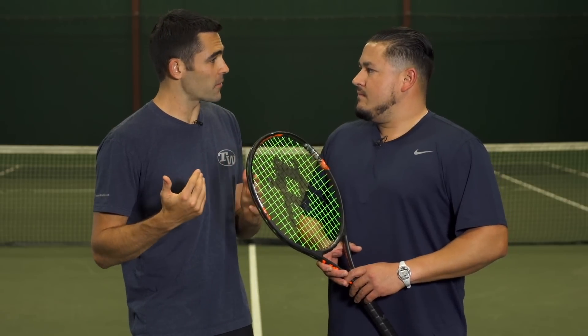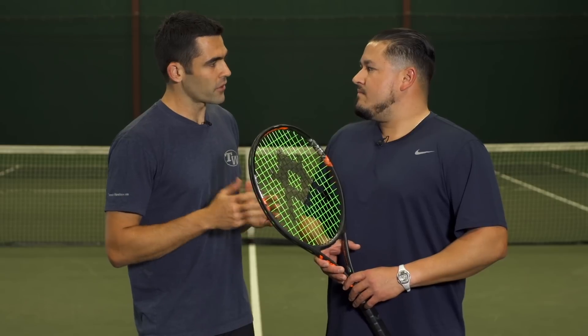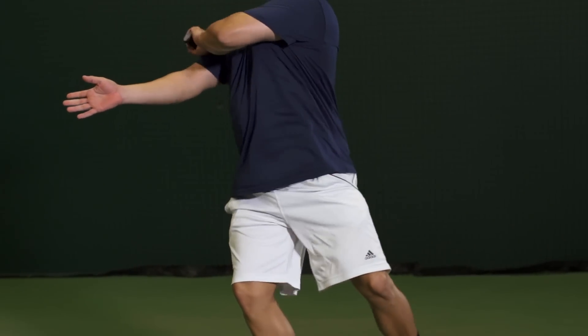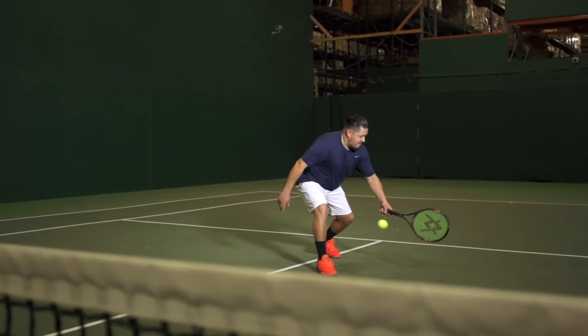Next up we're here with Troy. We got some differing opinions from the other playtesters, and I know you were on the review of the Super G 9 — so how did this one work out for you and how did it compare to the previous version? I felt like this racket kind of grew on me throughout the playtest. I haven't tested too many spin type string patterns, and that was something I got used to throughout the playtest.